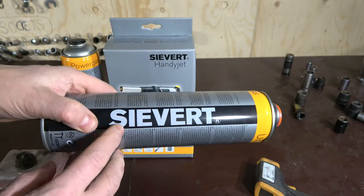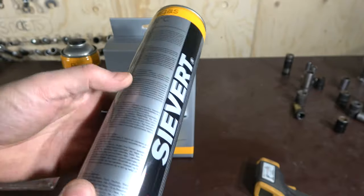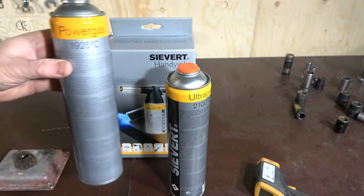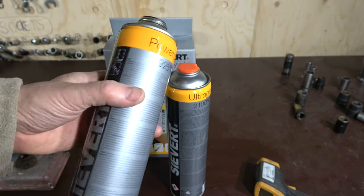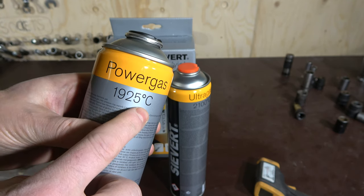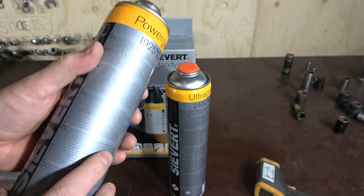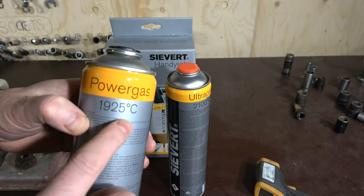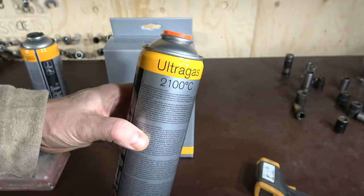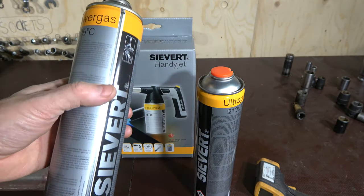In the Sievert corporation, they have different kinds of gases. This is the ultra gas, and using that gas bottle we can reach 3,800 Fahrenheit temperature. They also have a lower quality gas called power gas, and using that gas we can get 1,900 Celsius, which is about 3,600 Fahrenheit — a little bit less powerful.